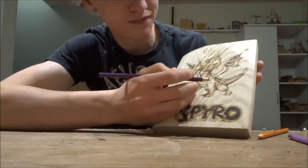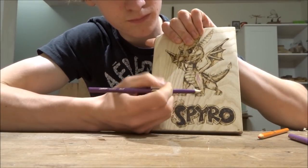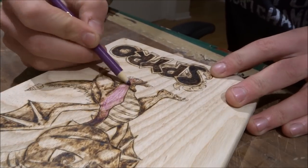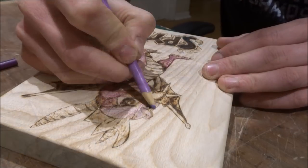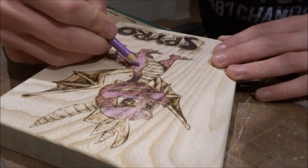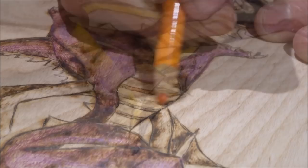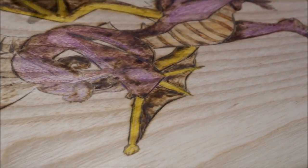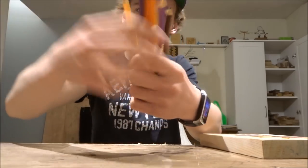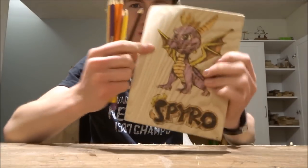I'm going to go ahead and add color to the rest of this now. You saw a couple of clips of me coloring it in, and I ended up using all of these colors — and we ended up with this.